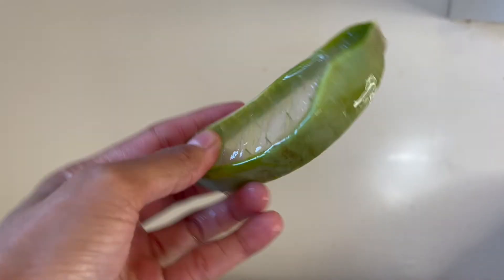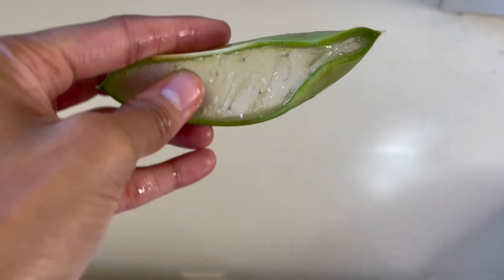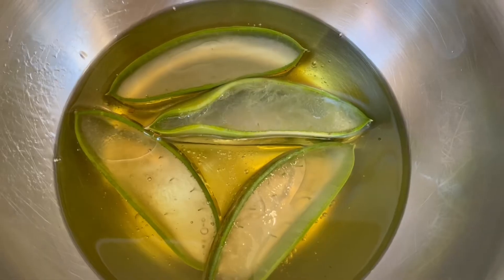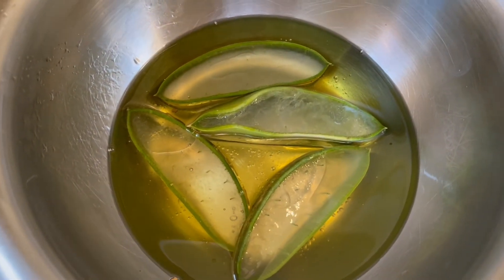I cut my aloe vera leaf into slices. You can use as many as you want, but I prefer to use four because they do make the oil a little more watery as they infuse. I let the aloe vera cook in the oil for about an hour and I also add some vitamin E.